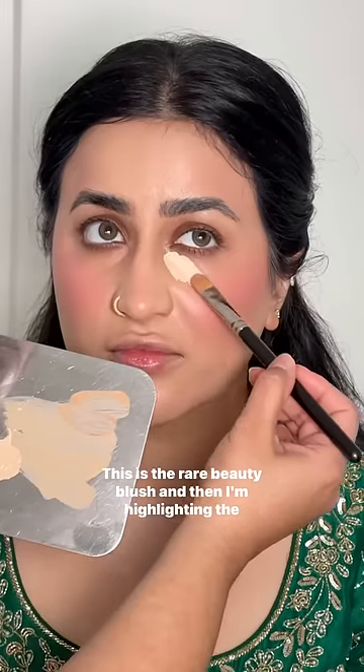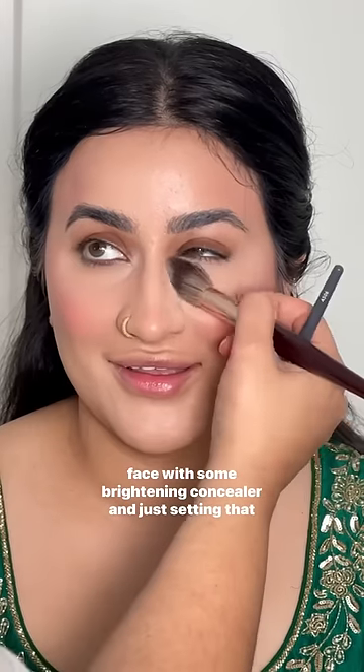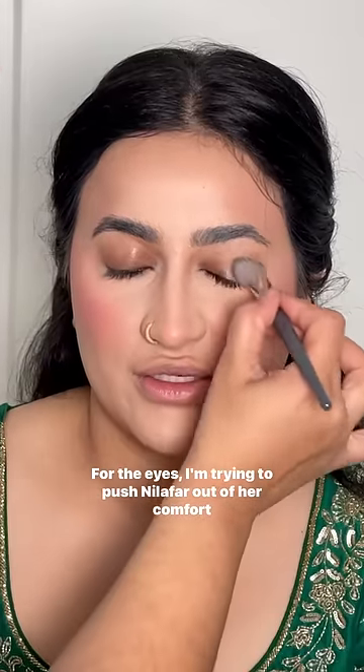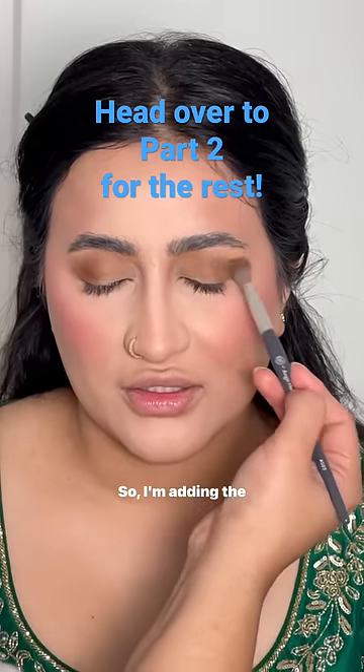This is the Rare Beauty blush. Then I'm highlighting the face with some brightening concealer and setting that with some highlighting powder as well. For the eyes, I'm trying to push Nilafar out of her comfort zone and doing a little bit of color, so I'm adding this.